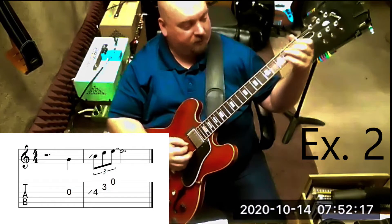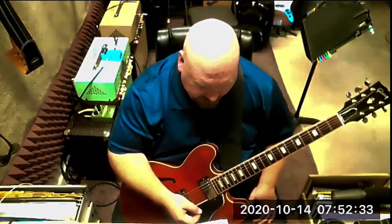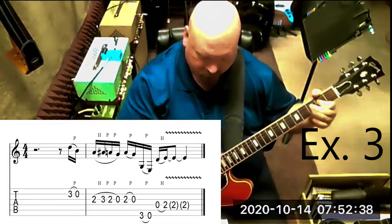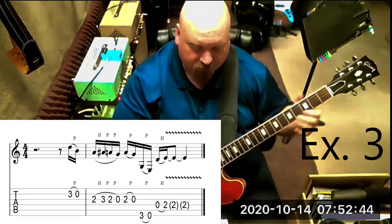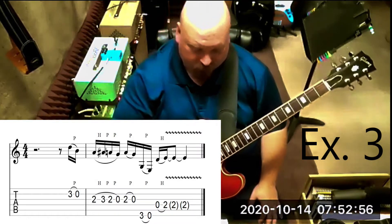Number eight is pretty long and pretty nice. The first component is a pull-off on the second string.